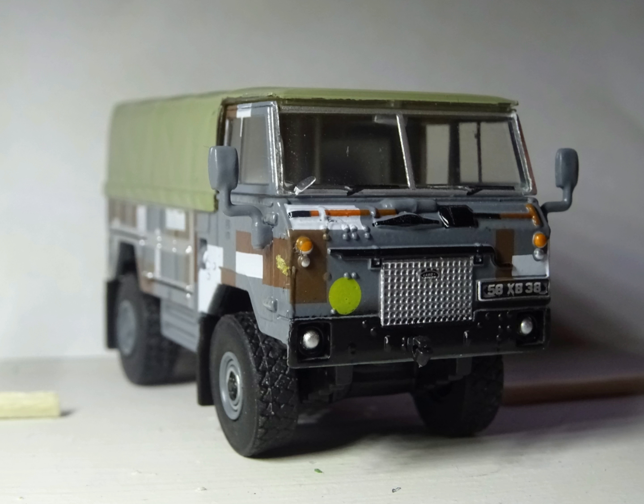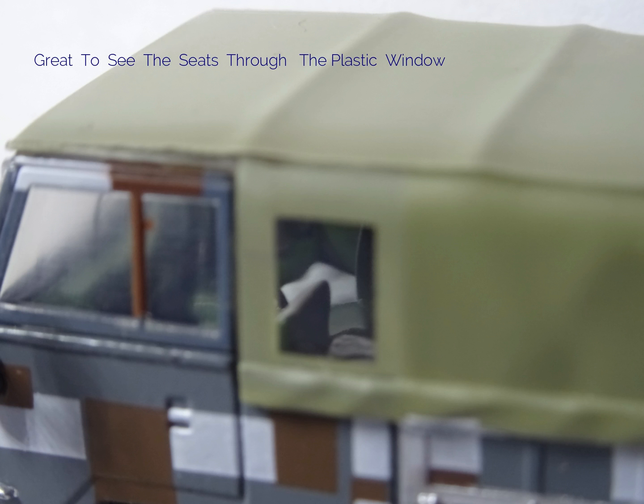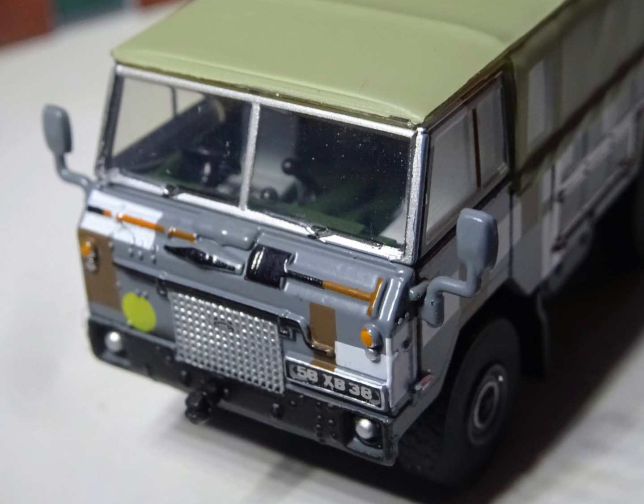My friend John has a 1974 forward control just like this, but in standard British camouflage. It does look like the real thing — the grill is very good, even windscreen wipers. Great how you can see so clearly through that window. Amazing — as I said before, a tow eye.